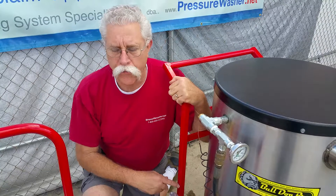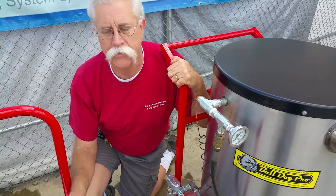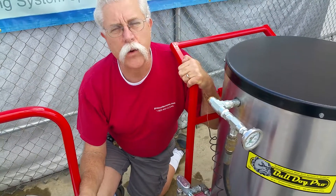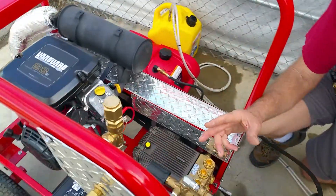This heater runs on 12 volts, which the engine gladly provides through its charging system to keep the battery up. We've got a quick connect on the battery for hooking this up when you want to use the heater.